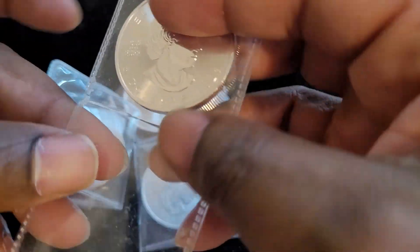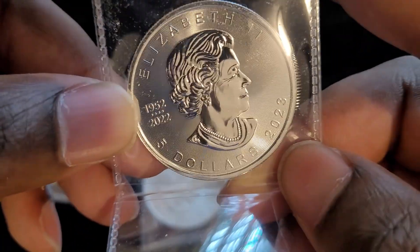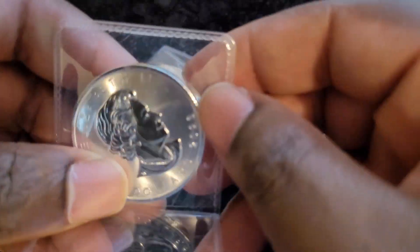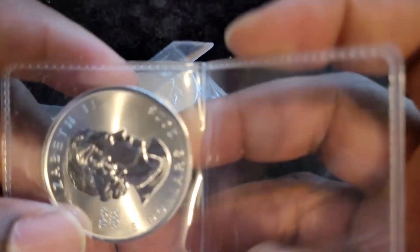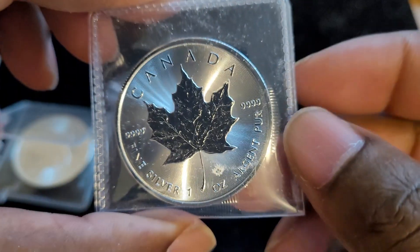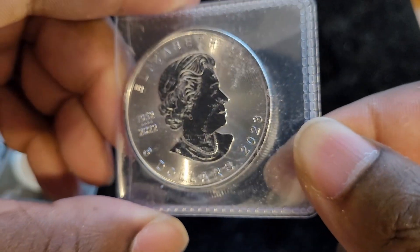Let's take a look. We got the Canadian Maple Leaf — this is a 2023. Four nines fine. They might all be the same thing. I'll check and see if they're the same year. This one also 2023 Canadian Maple Leaf. This one also 2023 Canadian Maple Leaf. And this one is also 2023.